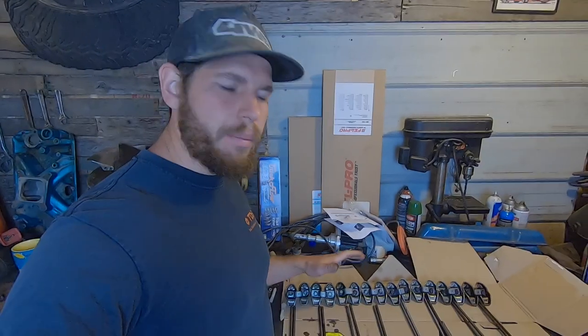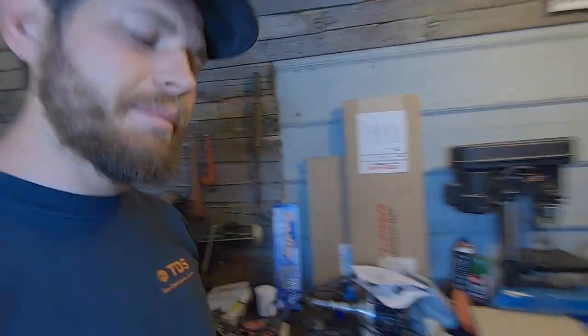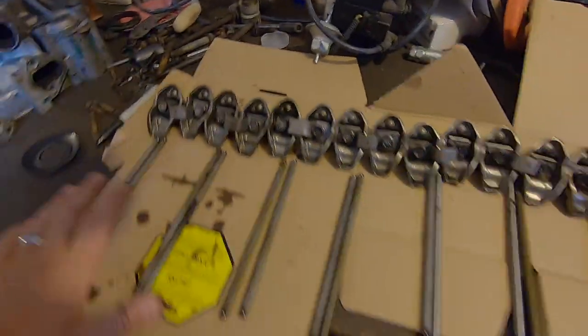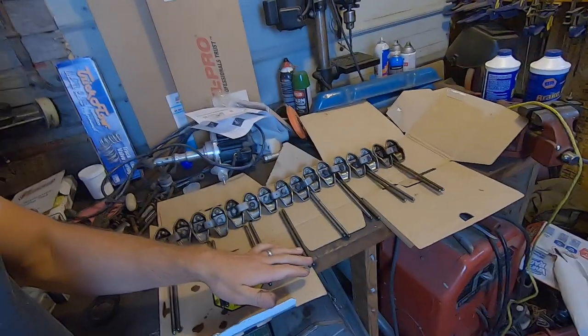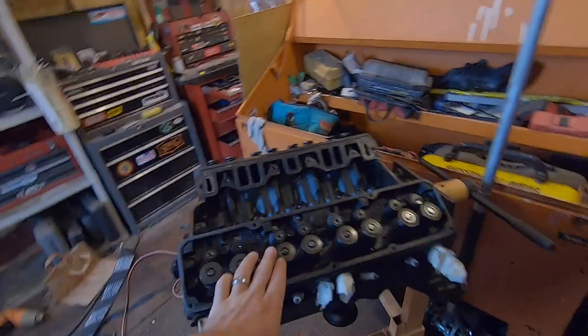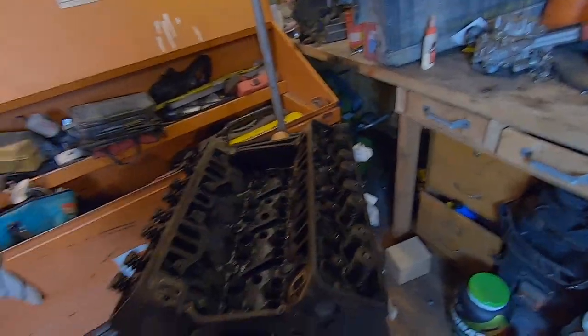I like to try to keep everything in order. Since I'm reusing parts, I want them all to go back in the same spot. Reusing the rockers and push rods, I got them numbered where they go and laid out in order. I am using new lifters, so the lifter end of the push rod doesn't matter really where it goes. But where all these rockers are sitting — I'm not replacing valves — so each one of those rockers is worn to the valve that's already installed. I want to make sure they go back where they're supposed to.